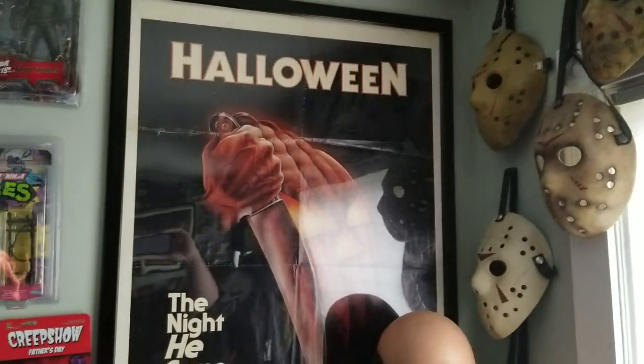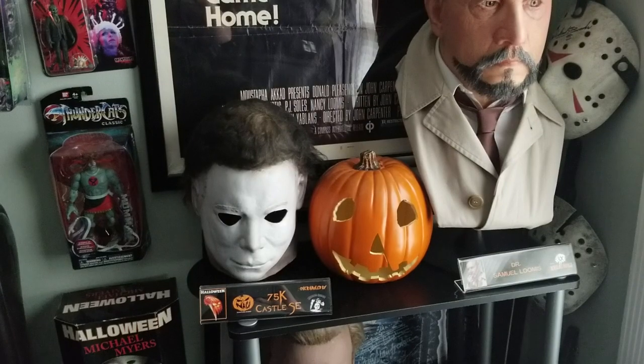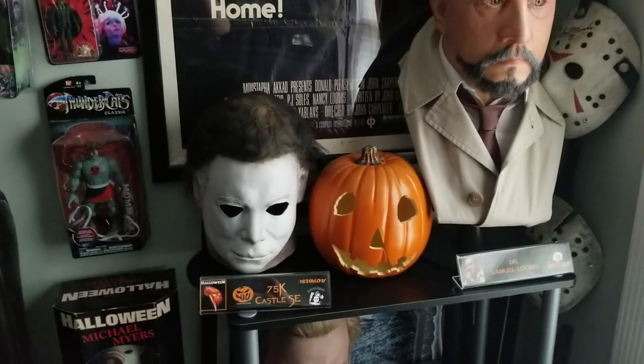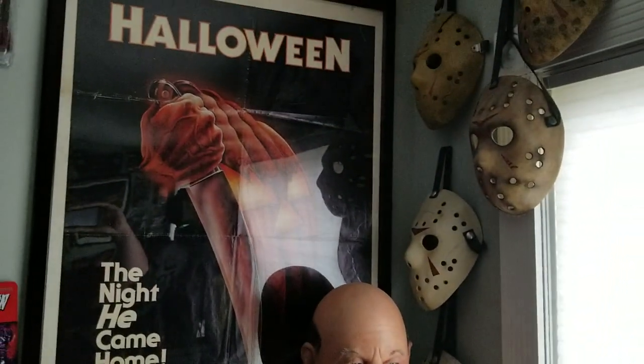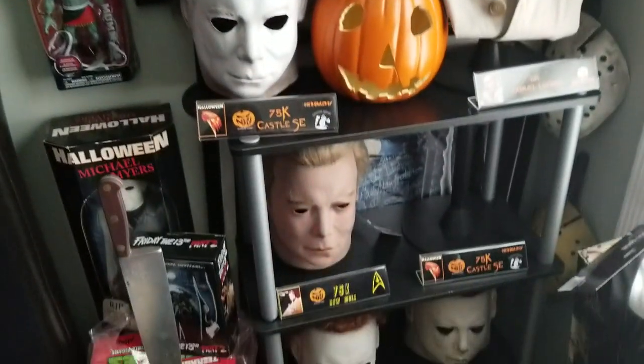I'm going to do a room tour when I get my second mask in, and then maybe an update when I get the H2O in and bust the H1. I'll get the room tour out of the way first, and then when I get the bust I'll do an updated tour of the shelf.